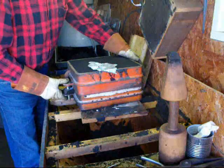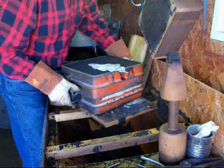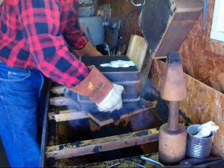I poured the casting an hour ago, so now we're ready to break it out and see if we have any success. It's still going to be plenty hot.